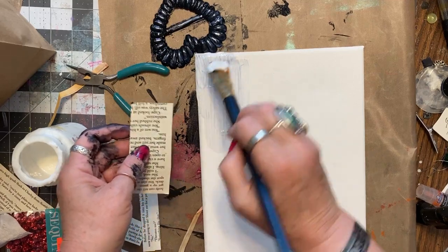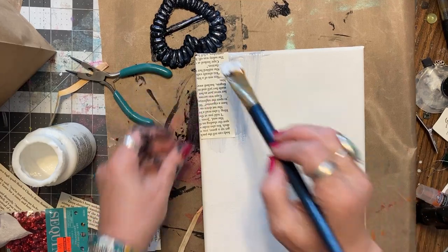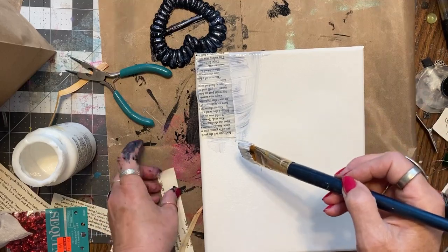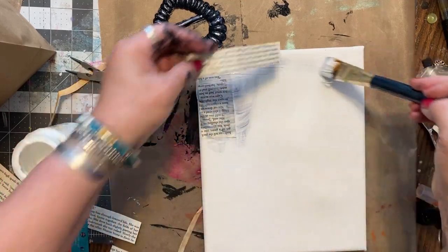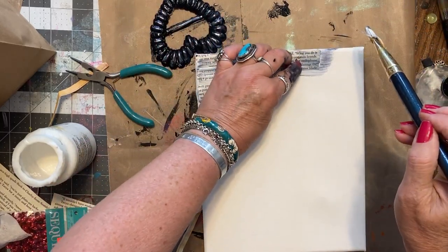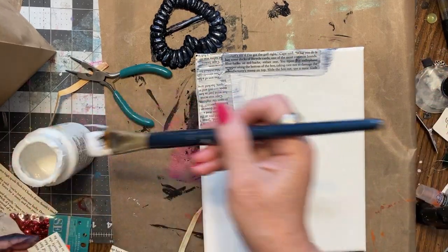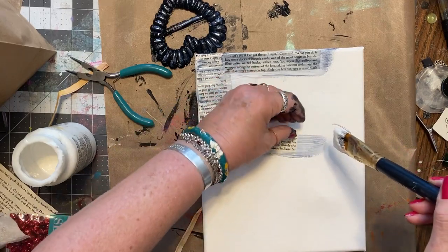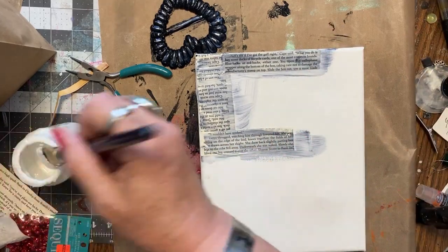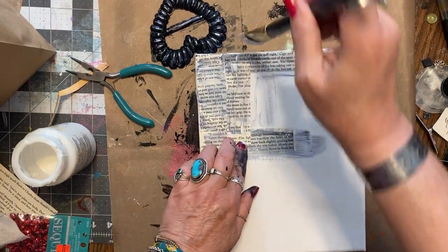I'll wash my brush before I put the final layer on. You just put your pages down — it doesn't matter which direction. I'm going to put this one this way. Just carry on for the rest of it and I'll be back when I get it done.